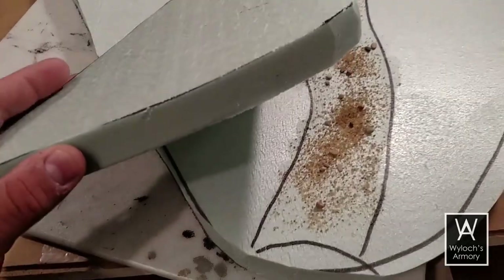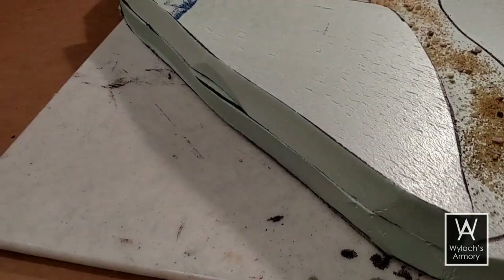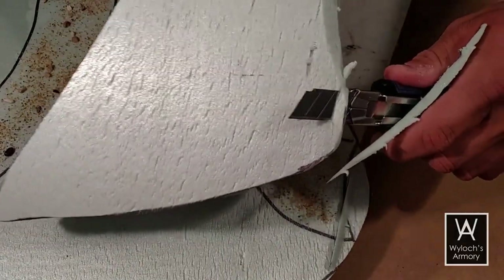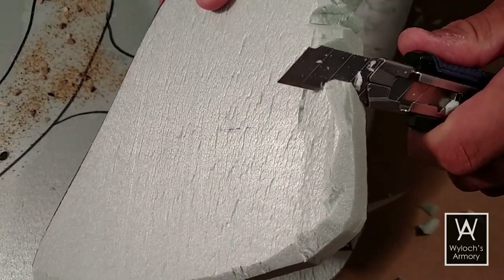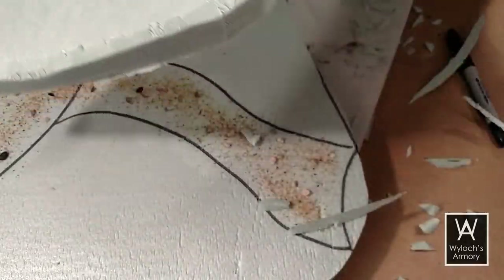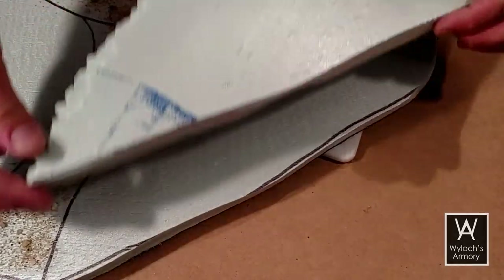Then I cut another chunk of polystyrene, traced using the main piece so that the outside edges would match. For the inside edge, I chamfered the top and chipped away at it with my knife — we've done this before and I'll put a link on screen to the tutorial. Attach this to the main board using white PVA glue; there's too much surface area for hot glue, it'll cool too quickly.